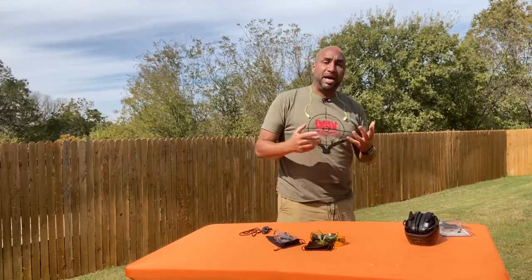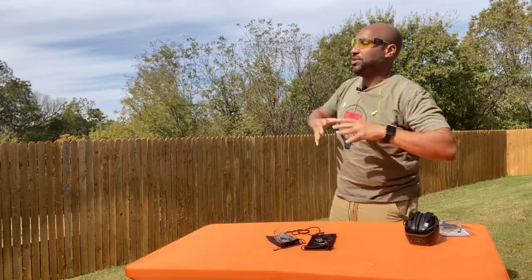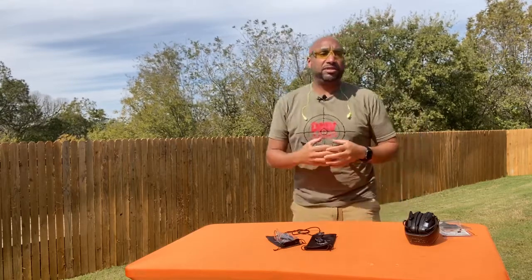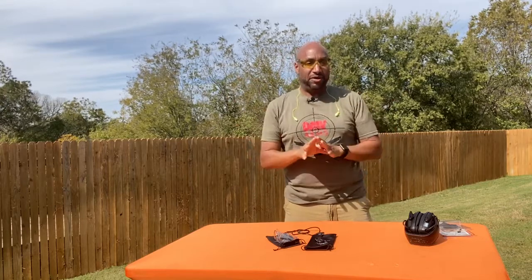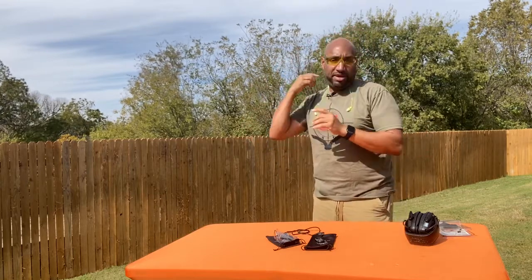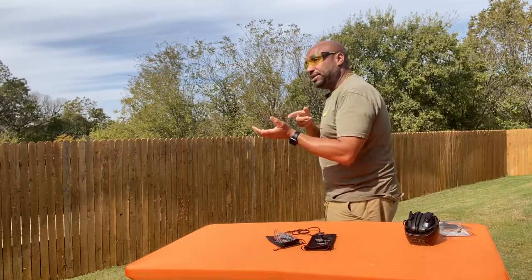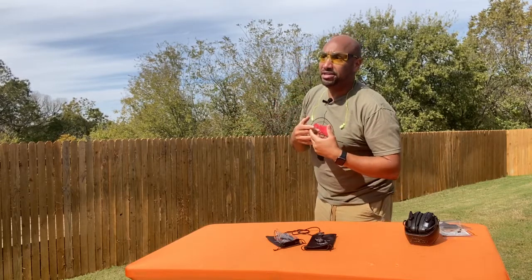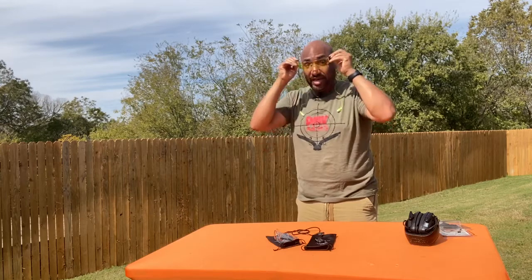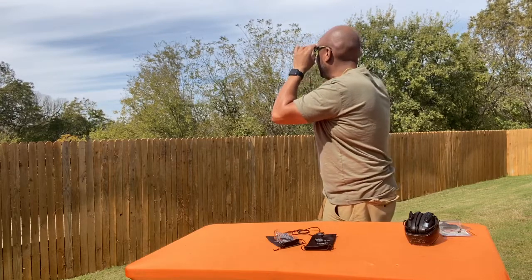Sunny days like today, if I'm on an outdoor range, more than likely I'm going to use my yellow lenses because it cuts down on a lot of glare and it intensifies colors depending on what I'm shooting at. Some of my targets are reactive targets — a black surface and when a bullet strikes the target it'll turn greenish. These allow me to see that green or yellow from a further distance. So if I'm shooting at a 50-yard lane, I can hit it two or three times, look down the range, and see where I'm placing my rounds using these yellow tinted glasses. When I put them on, the trees in the background are more vibrant — a lot brighter green.